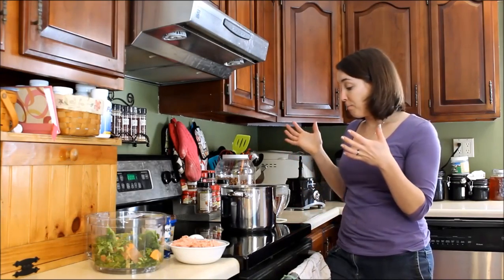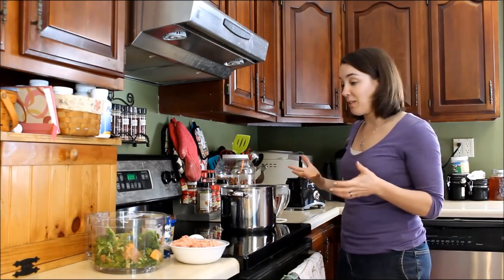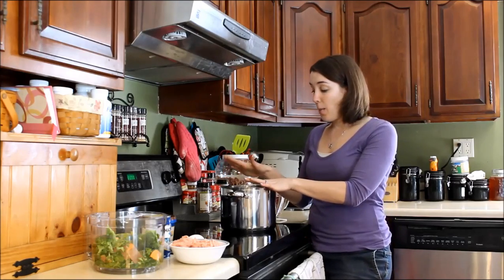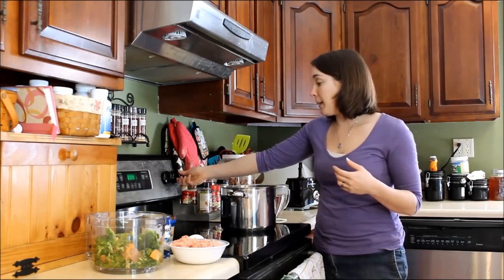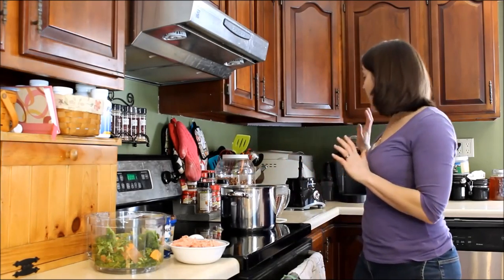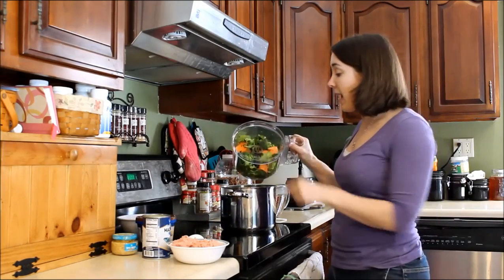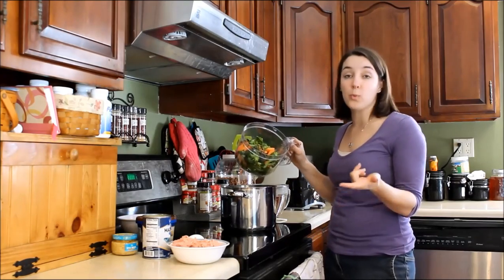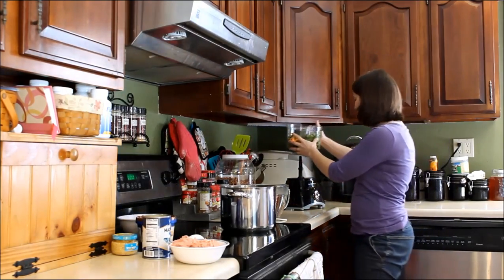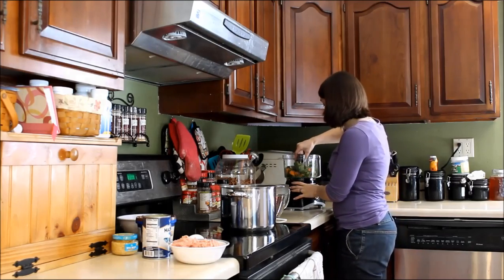Now let's jump right into it. For this homemade dog food for Yorkies, you're going to need a medium-sized pot set to low heat. I also have my food processor, and in it I already have one cup of kale, one cup of sweet potatoes, and one cup of broccoli. These vegetables are raw, so I'm going to pulverize them in the food processor.